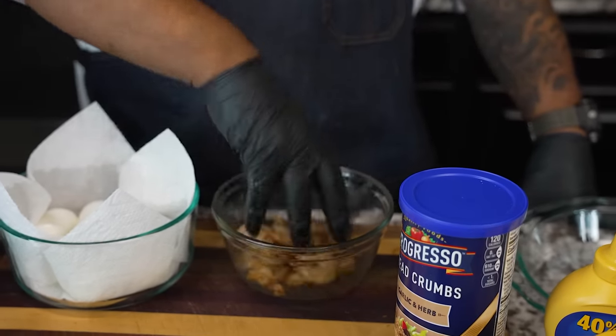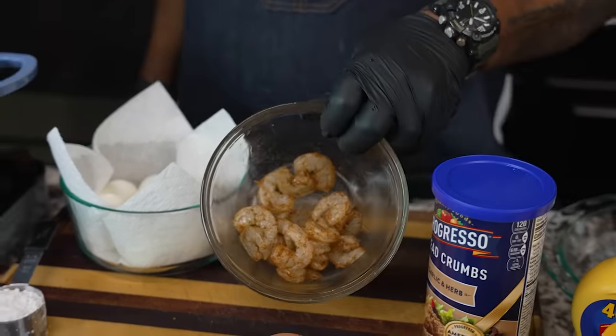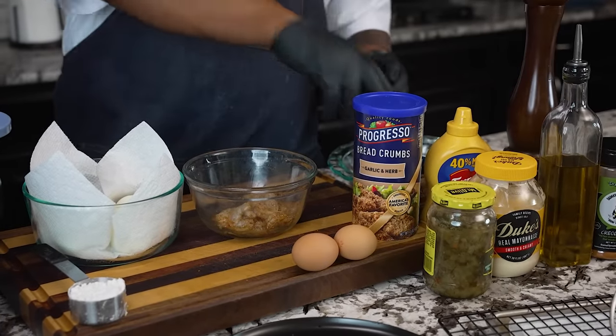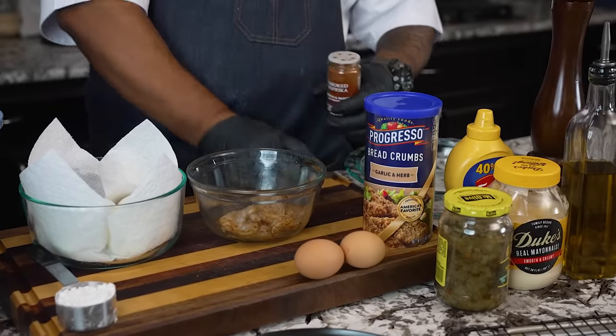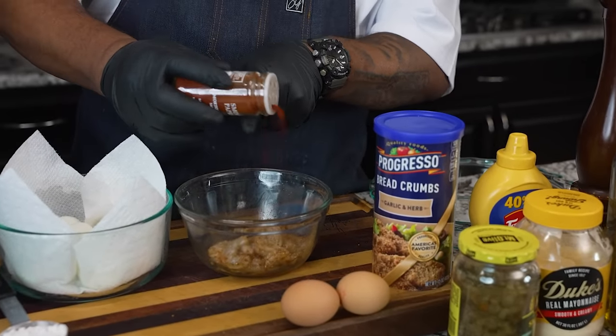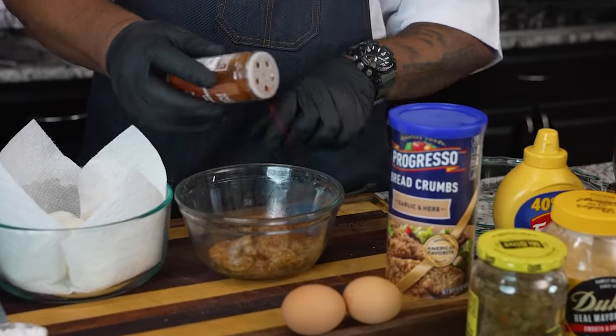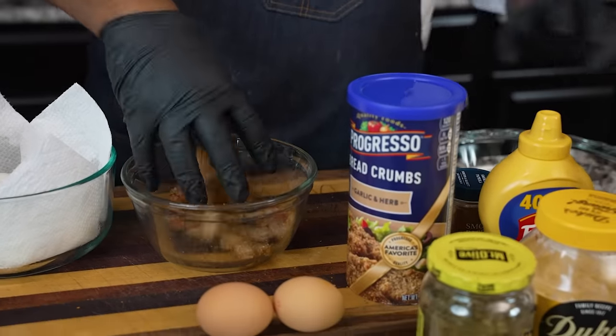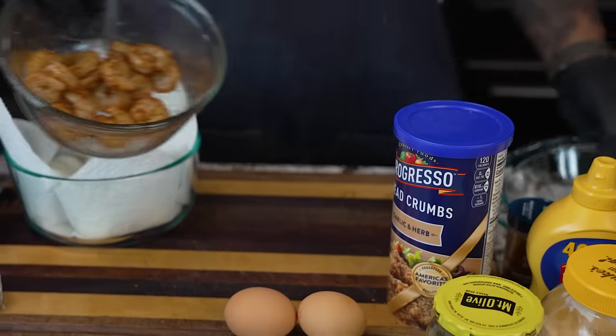First I add just a little bit of fresh cracked black pepper and then just a tad bit of smoked paprika. Then I get back in and remix it, making sure all of the shrimp is coated properly. Then we set this off to the side.